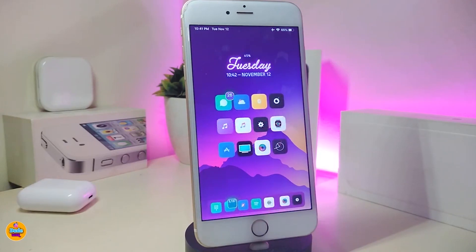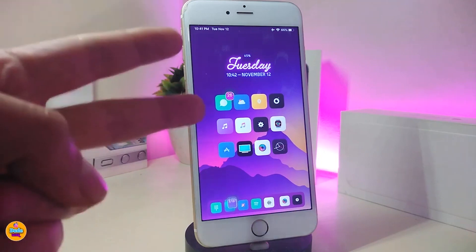That's all the tweaks I have for you in today's video. I hope you guys enjoyed today's update. If you liked the video, make sure to give it a big thumbs up, subscribe, and hit that notification bell so you're notified whenever I release a new Cydia tweaks video. Catch you in the next one — peace out.